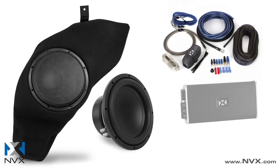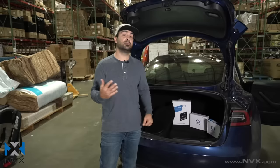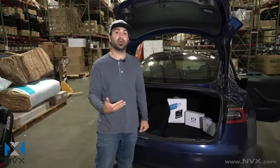Of course the VADM1, that's the micro monoblock amplifier — it's going to power the woofer. And of course our XLCA2, which is our premium LOC. That's going to allow us to tie into the factory audio system to get signal and actually provide the turn-on to the VADM1 amplifier.